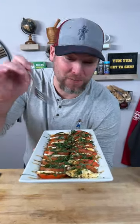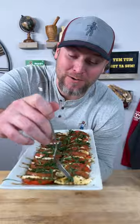Today I'm not only showing you how to make one of the best appetizers there is, the caprese salad, but I'm also showing you how to make it so it's super easy to eat. Check it out.